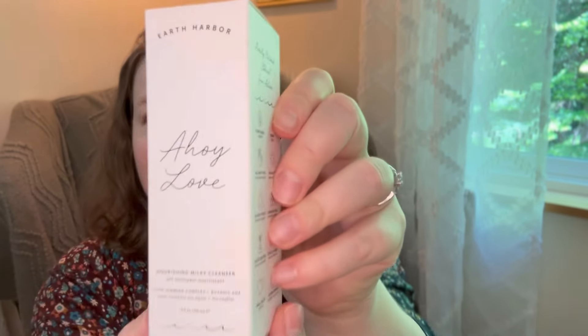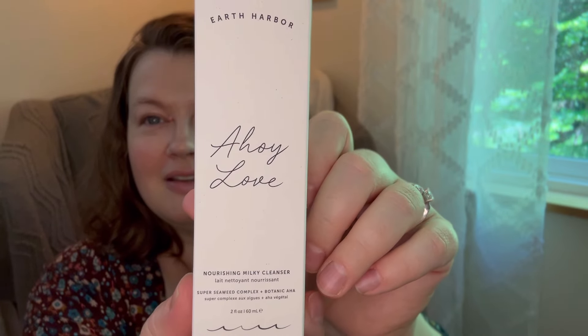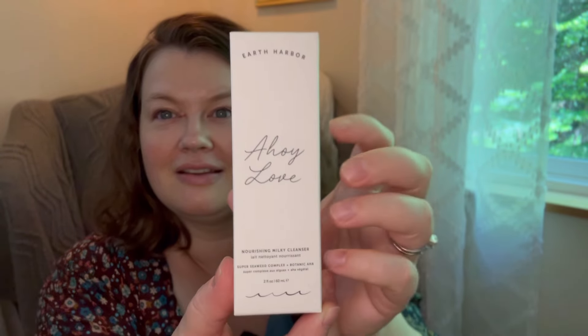Next we have a face cleanser. This is Earth Harbor Ahoy Love Nourishing Milky Cleanser — super seaweed content complex and botanic AHA. Purely natural, ethical, sea-active, plant-based, vegan, all skin types, for daily use, allergy tested, plastic neutral, ethically sourced, small batch, woman-owned. They have a cute little mermaid on it. Deeply cleanses, softens, hydrates, and invigorates.